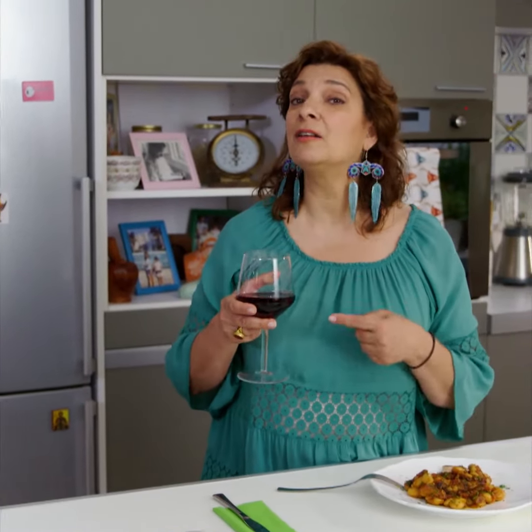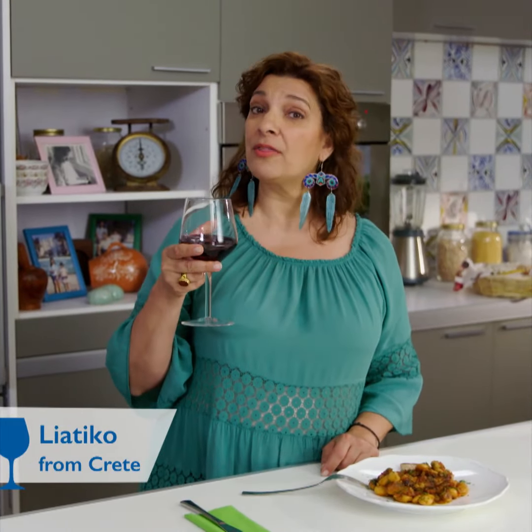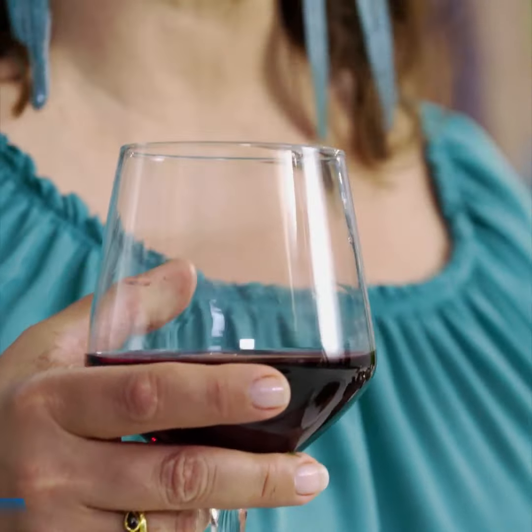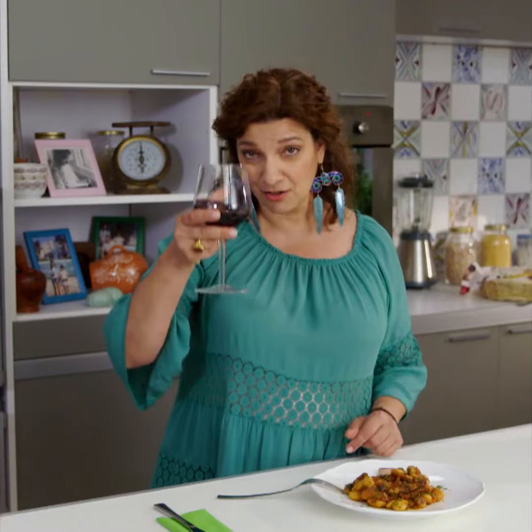I like to pair my giant beans with honey and dill with a really unusual Greek red wine called Liatico. This comes from the mountains of Crete, from an area called Daphnes. It's really herbaceous and has beautiful notes of dried fruit that go really well with the sweetness and the robustness from the dill in this dish. You see here.